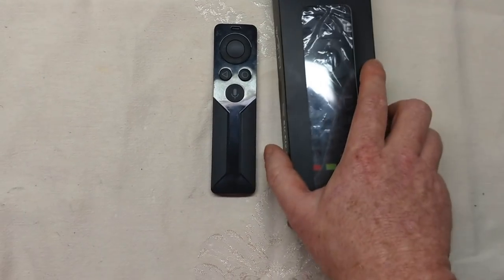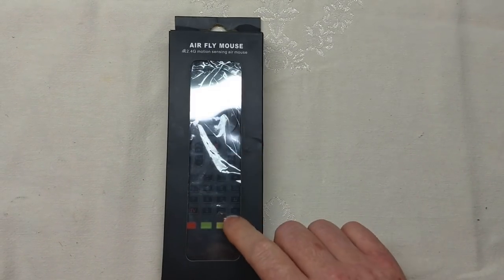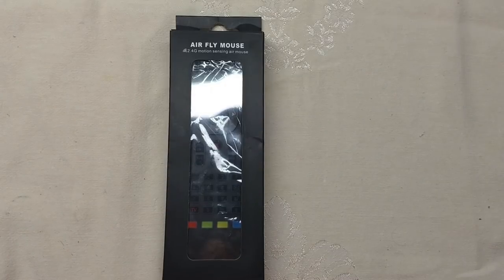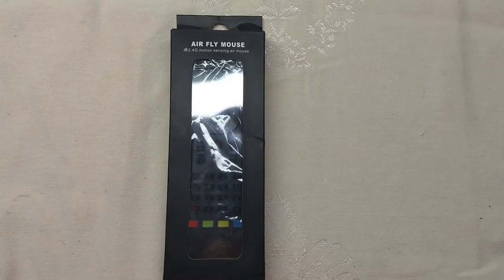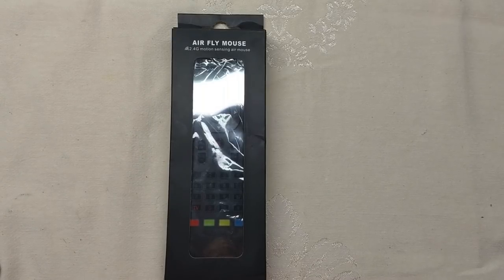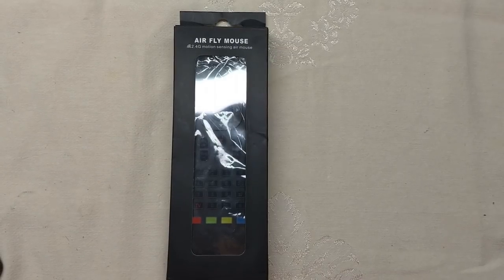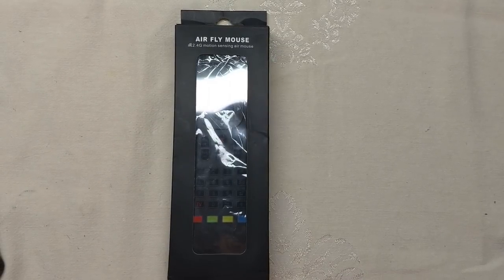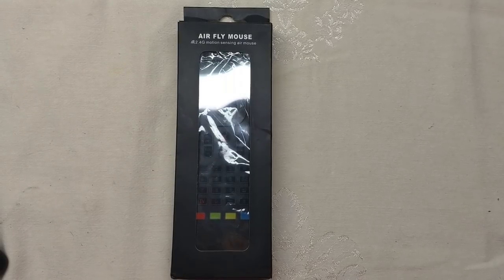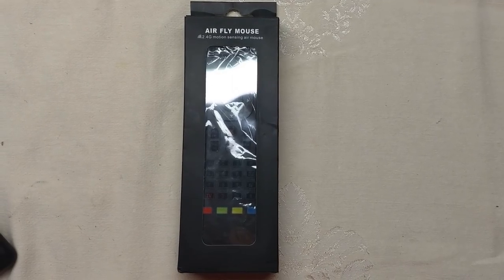That's where this new product comes in. It's a 2.4 GHz radio frequency remote with backlit keys, gyroscopic air mouse capability, voice control, a built-in keyboard, and it works with a lot of different operating systems. I wanted to break down how well all those features work with the NVIDIA Shield.